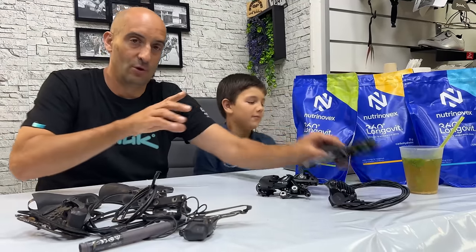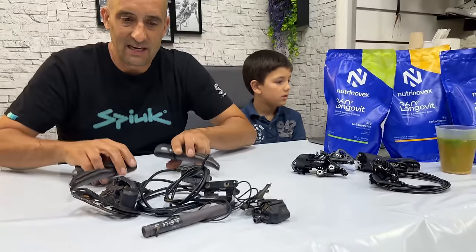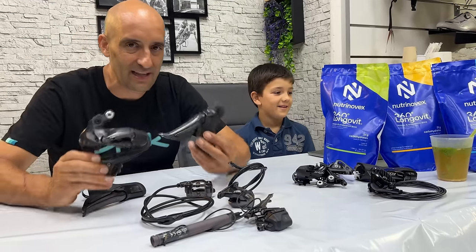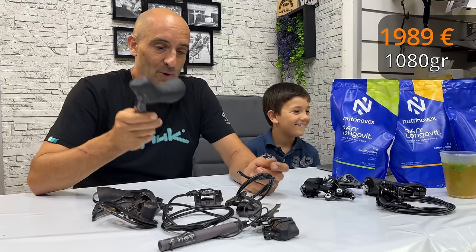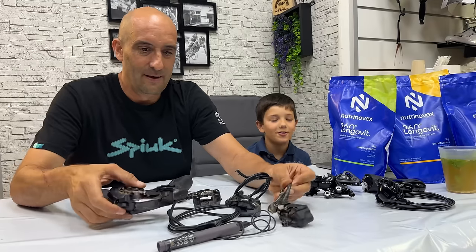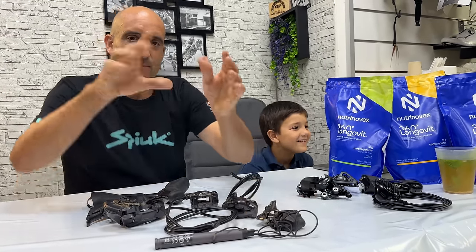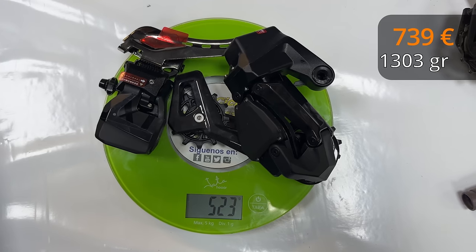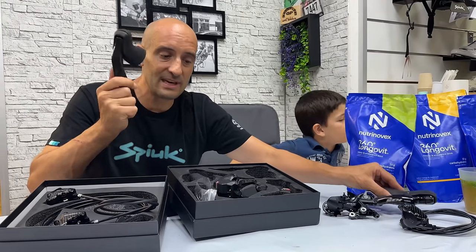Sabemos que hay repuestos y no funciona nada electrónico, o sea, esto no se comunica con el Garmin. Por el otro lado, tenemos el Shimano Ultegra: se puede conectar con el Garmin, te da el nivel de batería, hay repuestos de todo, fiabilidad 100%, probado y sabemos que funciona perfectamente. ¿Cuánto vale el Shimano Ultegra que llevaba montado en mi bicicleta? 1.980 euros. El grupo Wiltop, 419 euros. 1.303 gramos es el más pesado de todos, pero a un precio de 739 euros. A la igualdad de precio más o menos que el 105 mecánico, tienes un grupo electrónico.